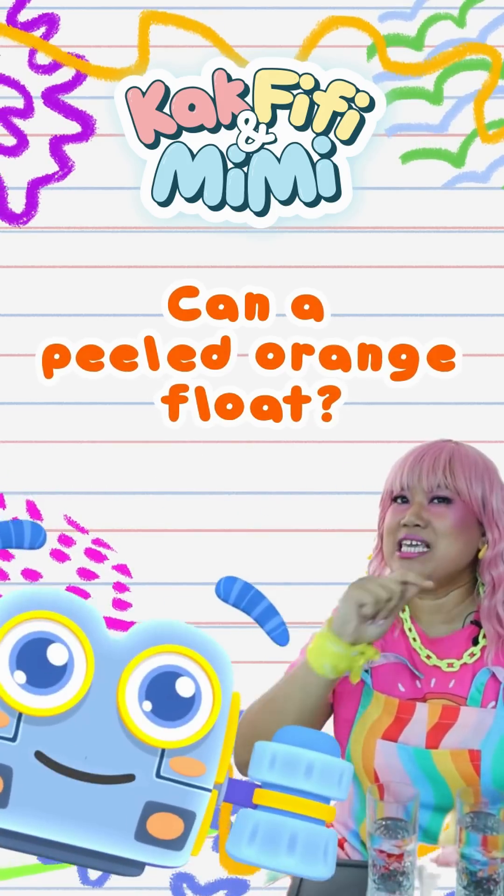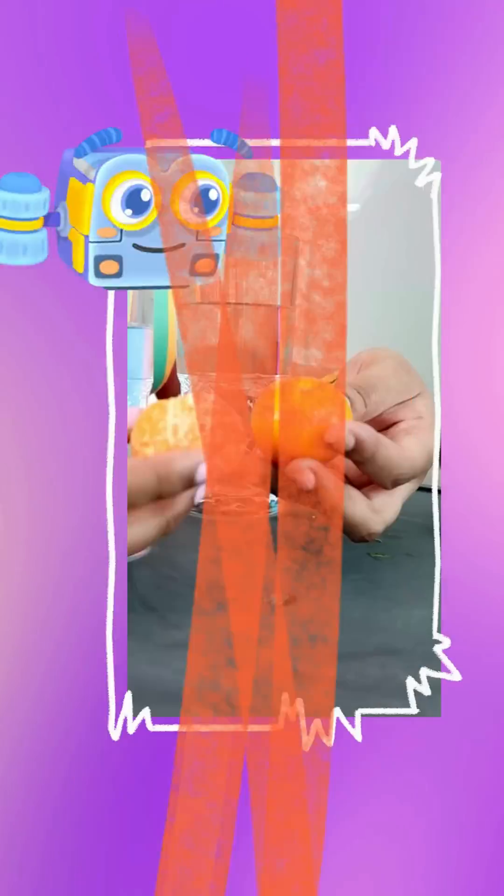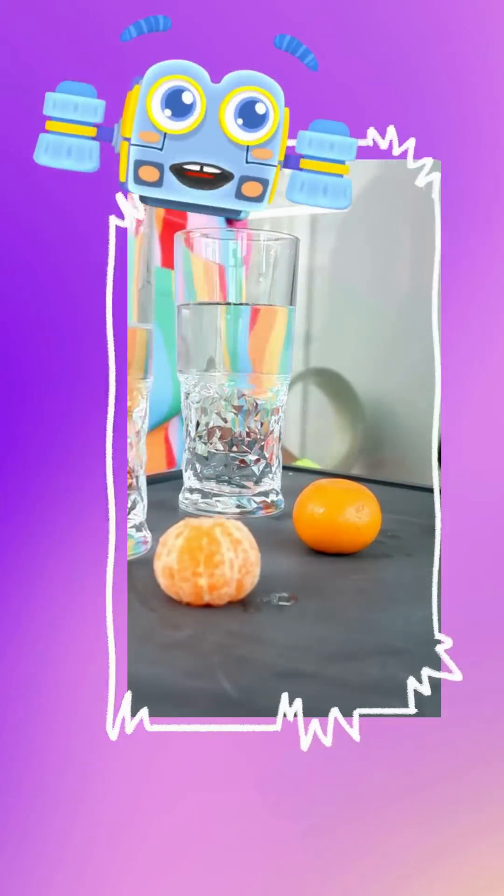Hi friends! Can a peeled orange float? Here we have two oranges, one that's unpeeled and one that is peeled.